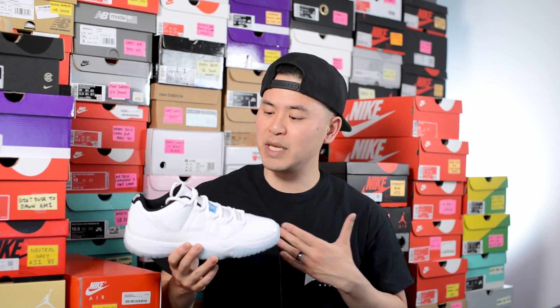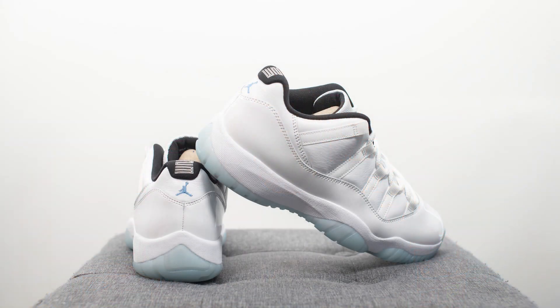That breaks down the look and construction of these Air Jordan 11 lows. For those wondering how these fit, to me these fit exactly the same as all my other Air Jordan 11s, so I personally recommend sticking true to size. I'm a true size 10, slightly on the wider side, and I got these in a size 10 and they fit me great. Whatever size you normally are for Air Jordan 11s, I'd just stick with that same size for this one.